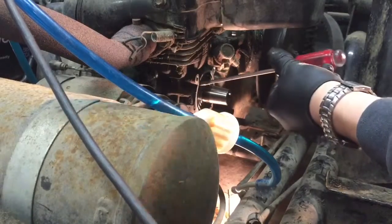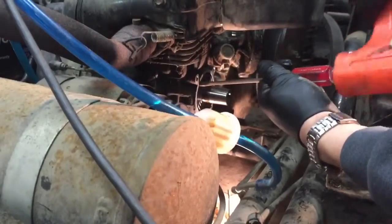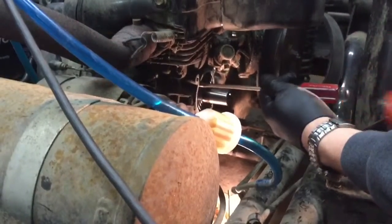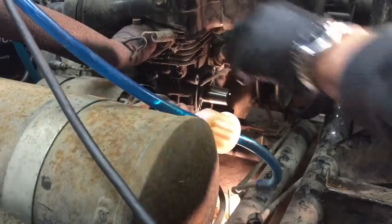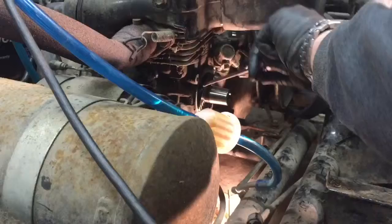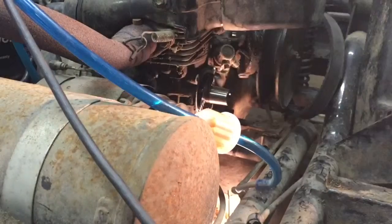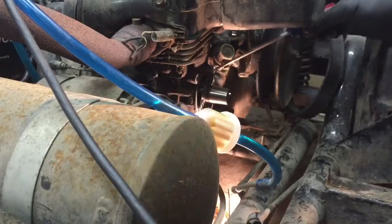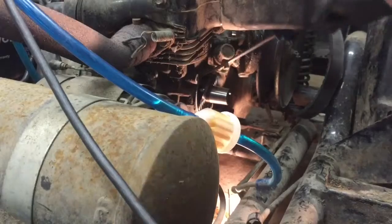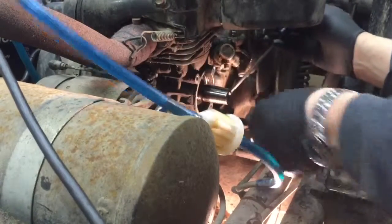I'm just gonna go ahead and tap it in around the edge there. Just work your way around. And there's my damaged gasket.